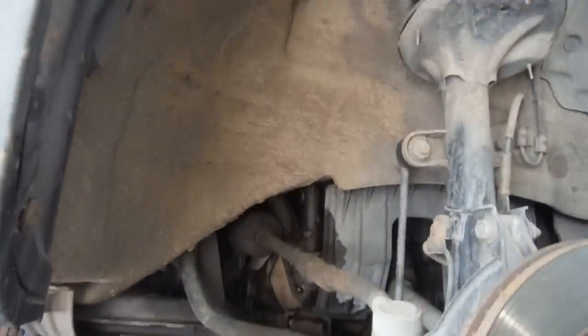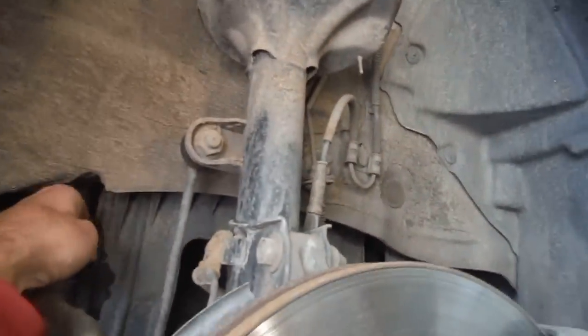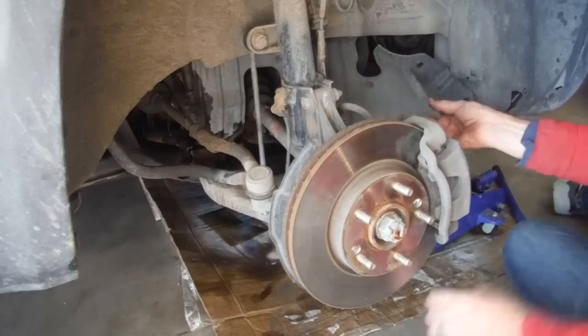Once we've got the tire off, the first thing we're going to have to remove is the plastic guard — there's a 10mm bolt there, and three more around it. Then, real quick, go ahead and take off the negative terminal of the battery. That's a 10mm.